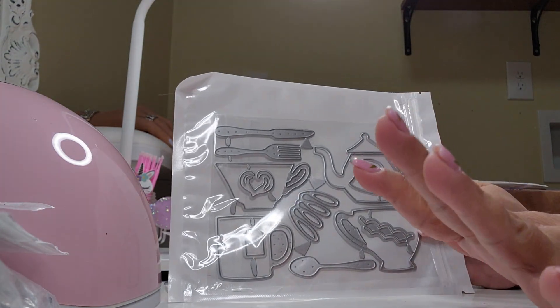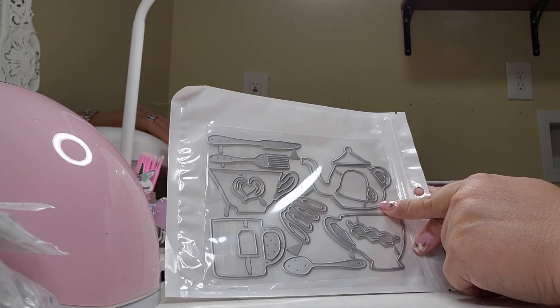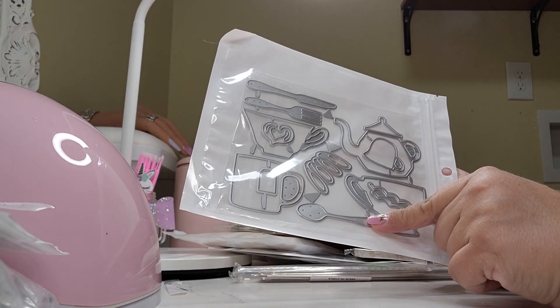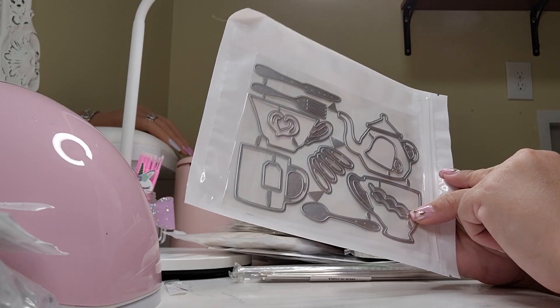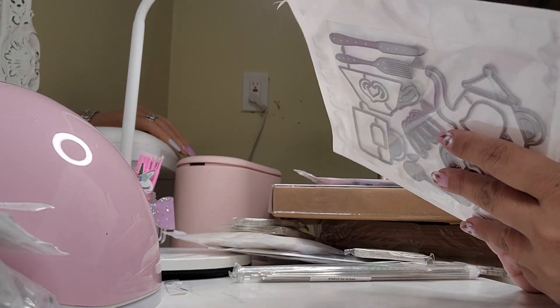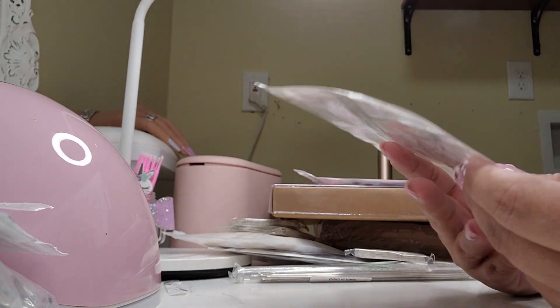I'm thinking of a few projects with teapots and teacups. I got this one — I love it! I love the little spoons. I love the coffee pot. I really like that a lot because I want to play around with this. It's called teacups.